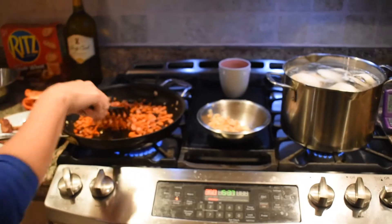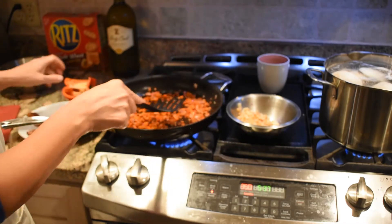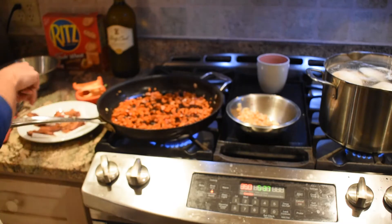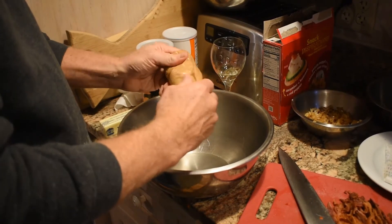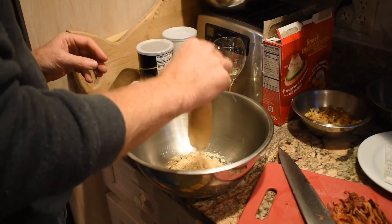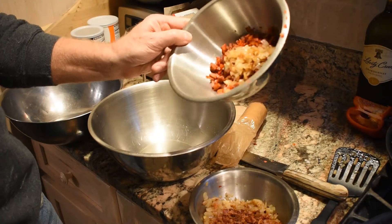Nancy has sautéed the onions and fried the bacon. For the second mix, she's using some Portuguese chorizo mixed in with some red pepper — she's going to sauté that to soften up the pepper and heat up the chorizo before we make the separate mix with those items. There are two types we're making today: one with onions and bacon, and one with onions, chorizo, and red pepper.